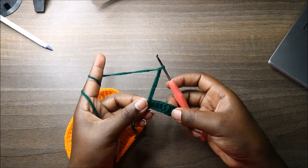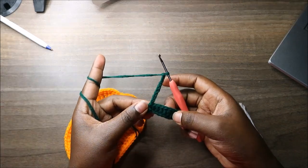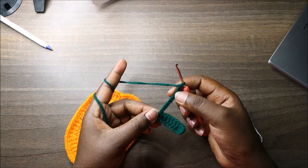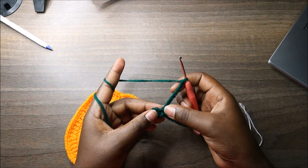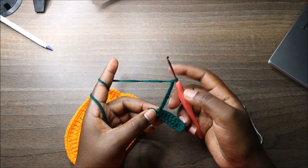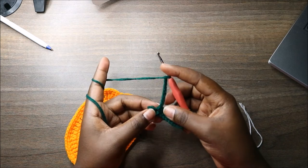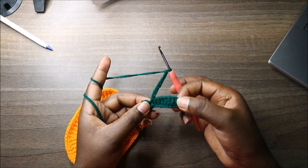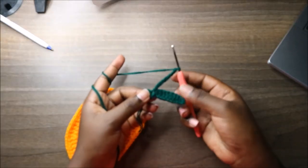Do the same as before: single crochet, then half double crochet, then seven double crochets, and slip stitch at the end. Make one more leaf the same way — you'll have three leaves total.